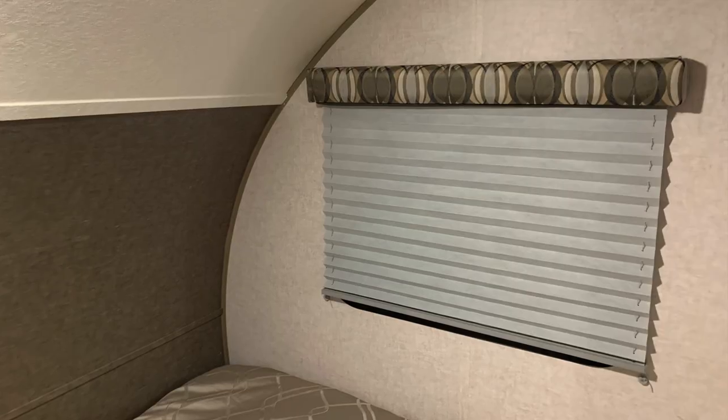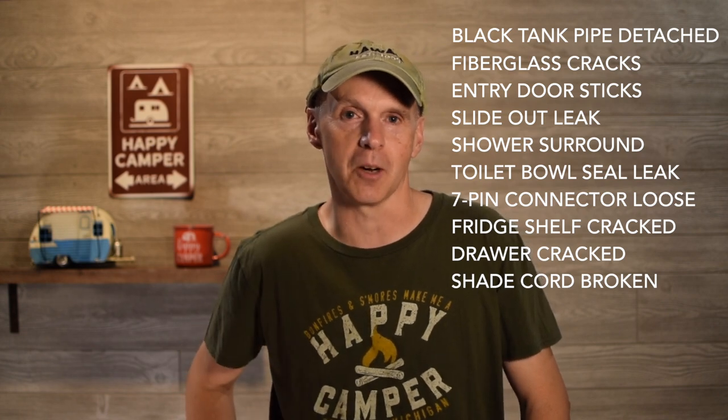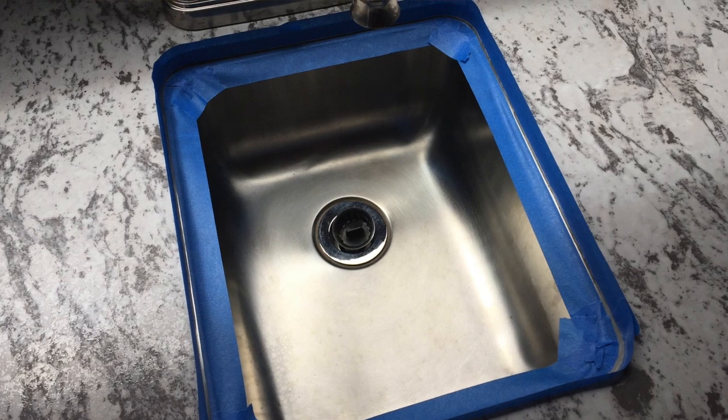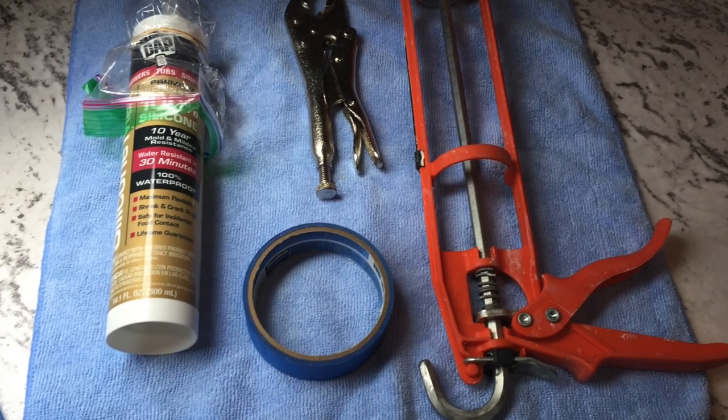A common R-Pod issue is window shades: the cord inside that keeps the tension comes loose and breaks, making the shade hard to operate. In the first year, the passenger-side shade by the bed broke, and Forest River replaced it under warranty. We'll talk about the other one shortly. Finally, the kitchen sink caulk needed redoing — we noticed a little dripping, so we applied silicone caulk around the inset sink ourselves and haven't had any issues since.